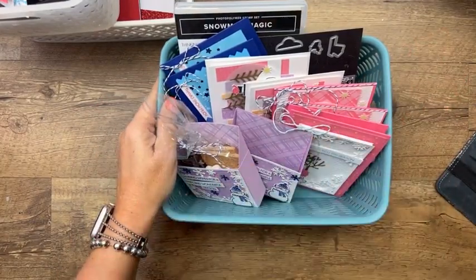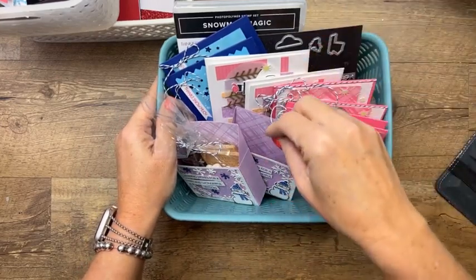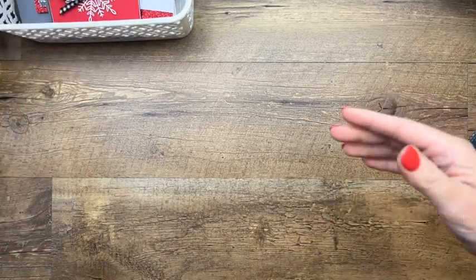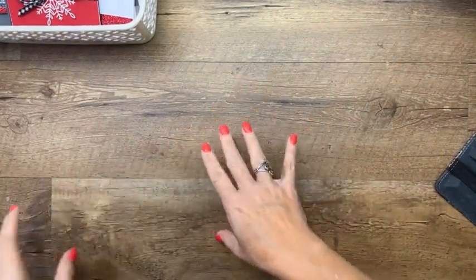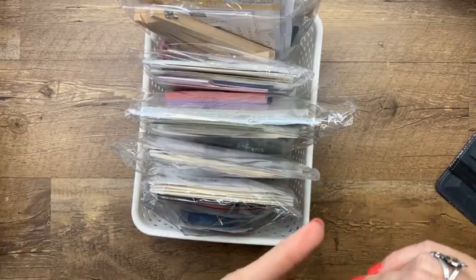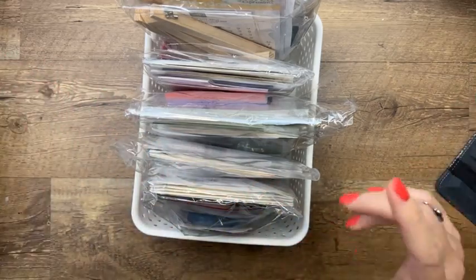The subscription for December doesn't open until Tuesday. If you're already a subscriber, you don't have to do anything. I actually designed most of that back in the summer and held it for this time because I knew November was going to be a crazy month — I'm working on my presentation for the retreat next weekend in Arlington.